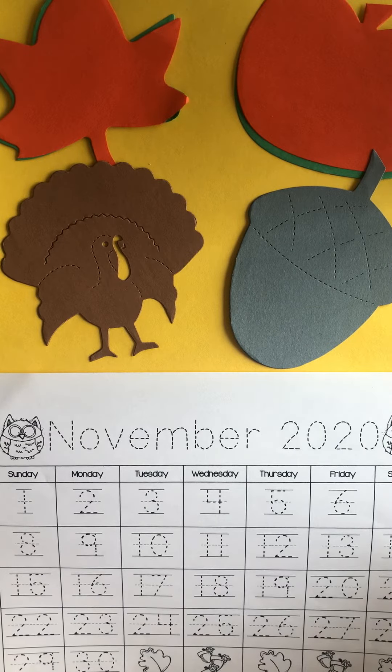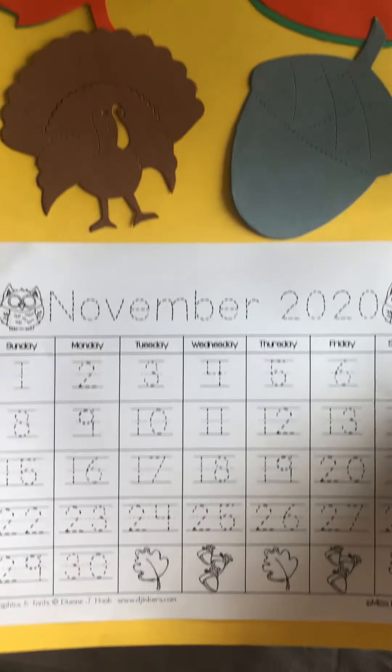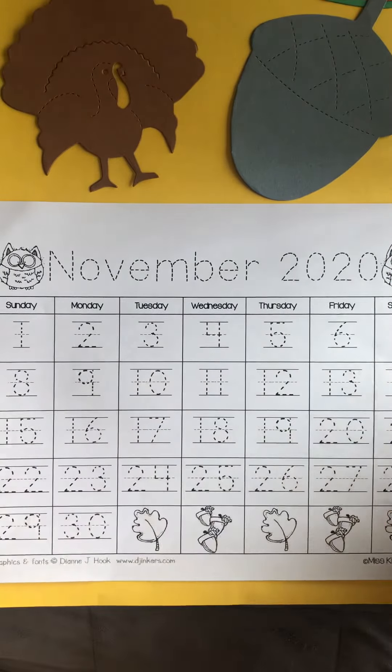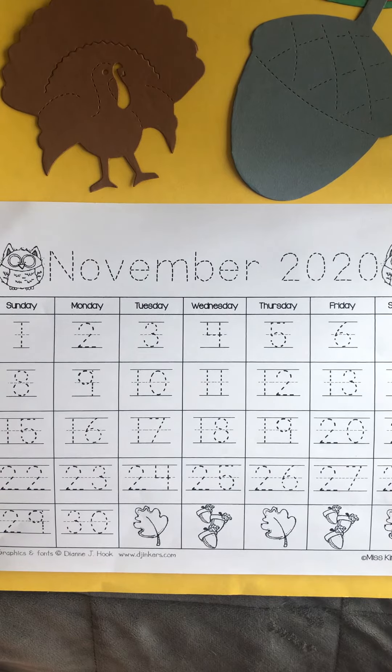So this is gonna be your November calendar — you get to decorate it. You have all of these die cuts, and remember, make sure to do your tracing work, glue it on the bottom, and you have a calendar for your kitchen. Great job. Bye-bye!